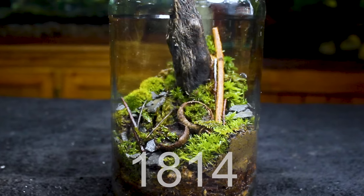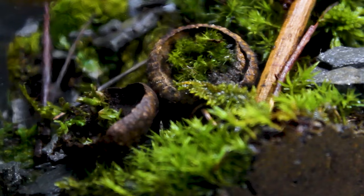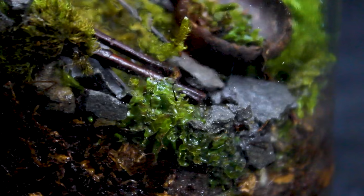1,814 days ago, I demonstrated how to make a terrarium for free and built this. That's nice and all, but I had to make sacrifices to fit within the free criteria. That begs the question: was this a viable long-term solution or a failure?